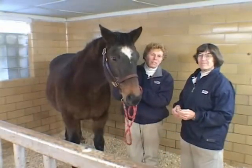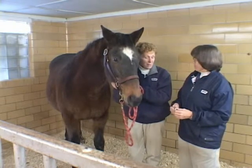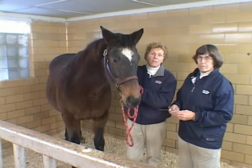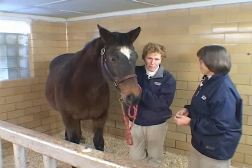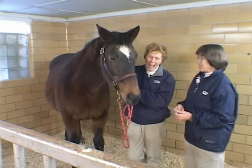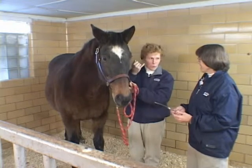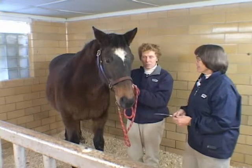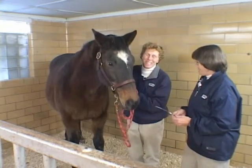We'd like to demonstrate giving an intranasal vaccine. We're going to give Leroy a flu vaccine with one of the new modified live products. Before we get involved, giving intranasal vaccines is a little more challenging than you might think from reading the wrapper. I think horses resent having the feeling of this small tube going up their nose, so they're likely to be tossing their head around or misbehaving just a little bit — and they remember from last year when you did the last tube.